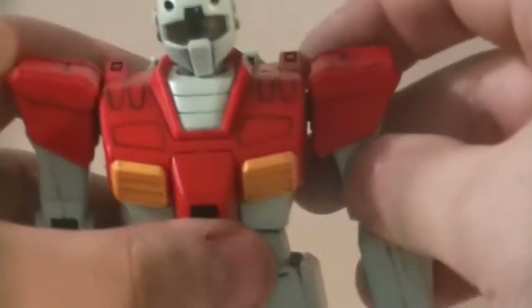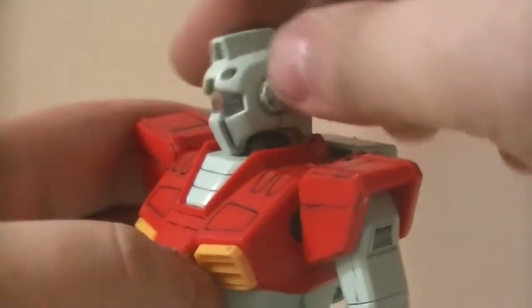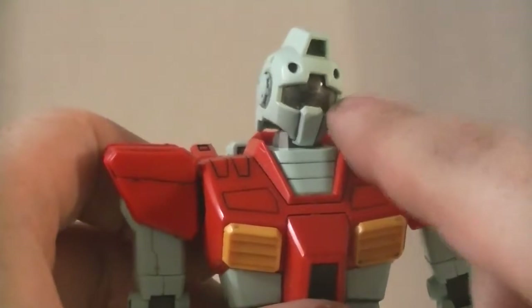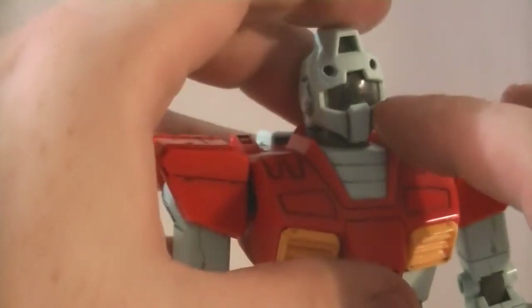The articulation is pretty good. We got a ball jointed neck — it's actually just one joint up here, and it goes all the way around. The clear part is actually just a straight-up clear; you have to do the coloring yourself. I did not bother with this. I think it looks fine, especially for how old it is — I wanted to see the detail behind there.